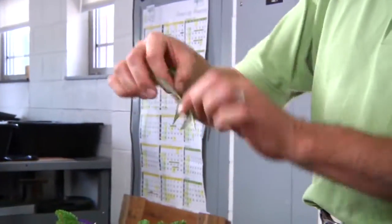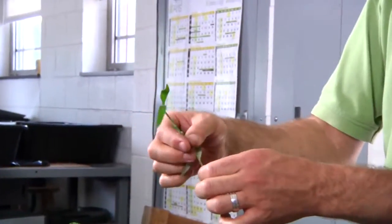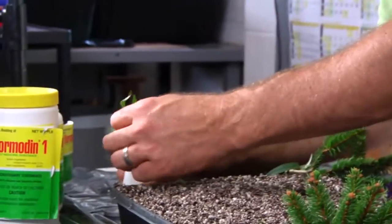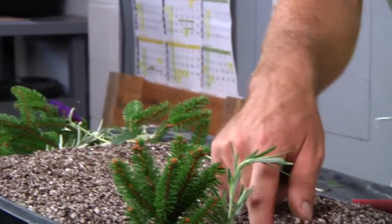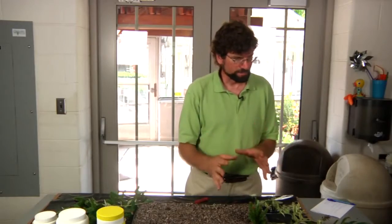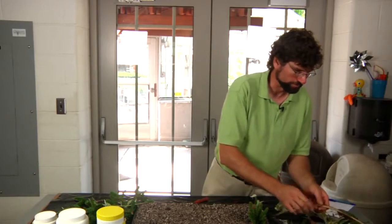When you get a cutting off the plant, make sure you remember which side is up, because it will not root upside down. We scar the base lightly, apply rooting hormone, dibble, and then stick it into the soil. As these plants grow, if it's a flowering plant, we'll need to keep those flowers off so the plant won't put more strength into flowers and less into forming root systems.